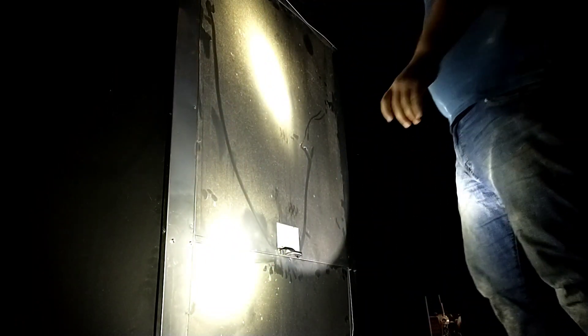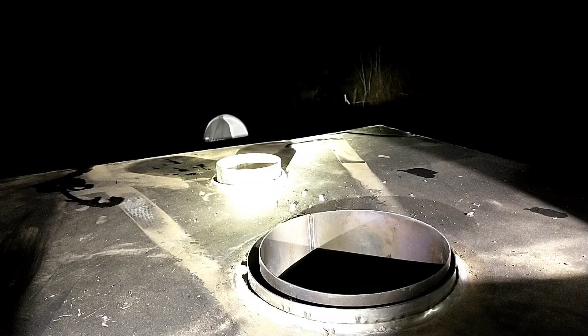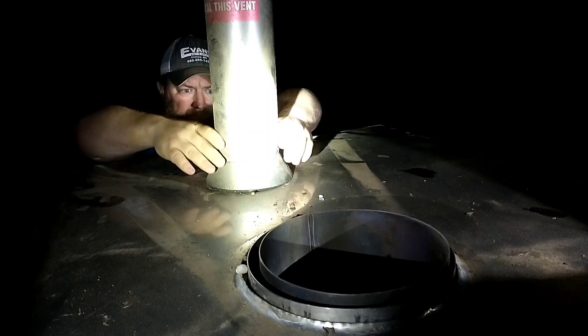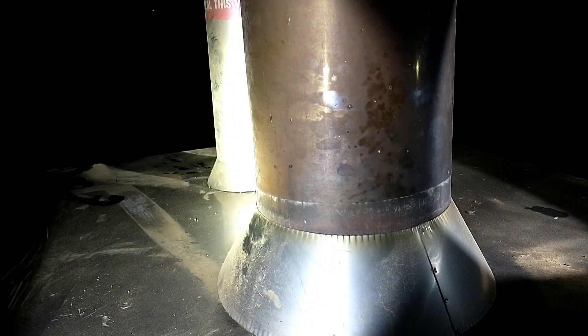Got the back closed up — that just slides in, very simple. Now we're ready for the stacks. With that, we should be pretty well rain-ready. We'll do a walkthrough sometime in the light and show you what all we've got going on here. But for tonight, I think I am done.